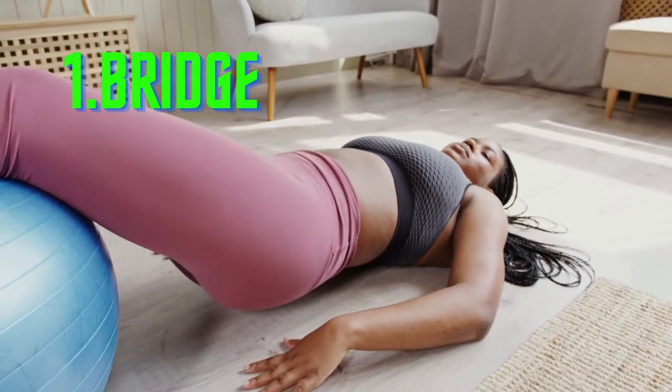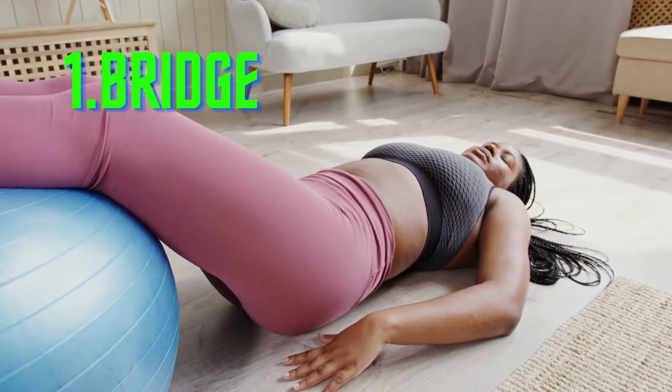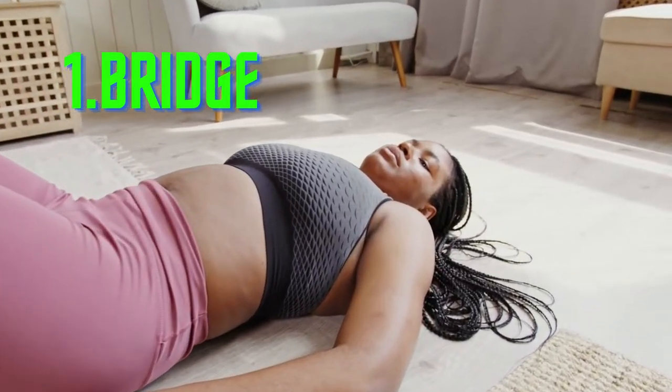1. Bridge. The bridge will boost your booty all over. It works your gluteus maximus, medius, and minimus muscles. It'll also help get your heart rate up before you move on to more challenging exercises.